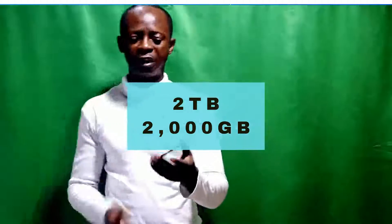As for the hard disk, there are different capacities. You have 250 gigabytes, you have 320, you have 500 gig, you have 1 terabyte, you also have 2 terabytes. So depending on your budget and the amount of data you have, you just buy the one that suits you.